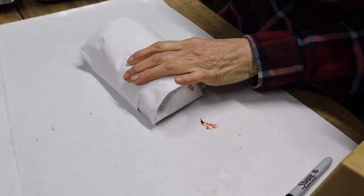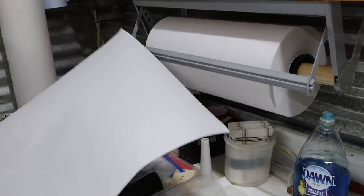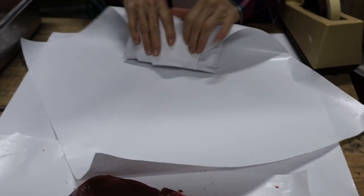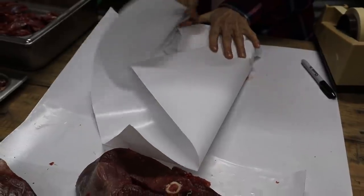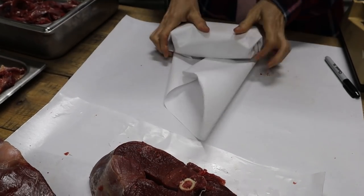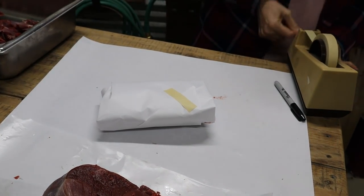We're going to wrap this twice — not just once. I'm going to wrap it this way and then take another piece of paper to cover the ends again, because the ends don't get as much coverage as the middle. You could vacuum seal this if you wanted — a lot of people do and it extends the life — but I'll assure you this meat isn't gonna last less than six months here at Deep South.